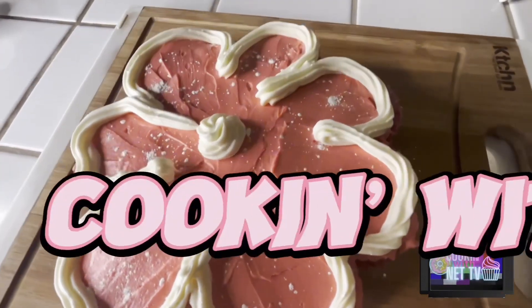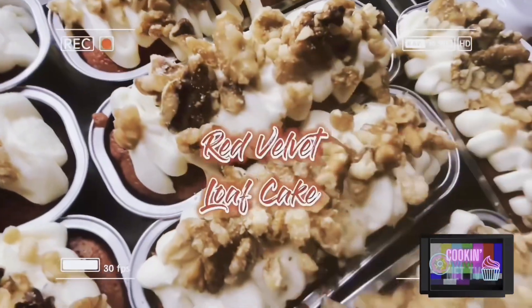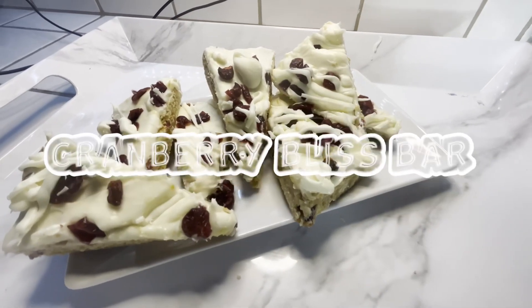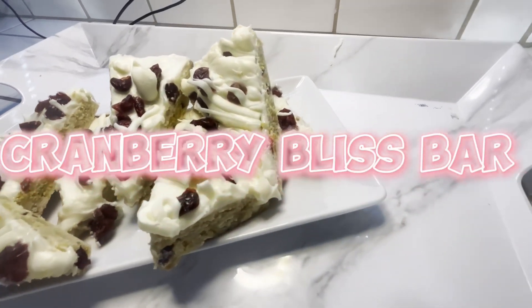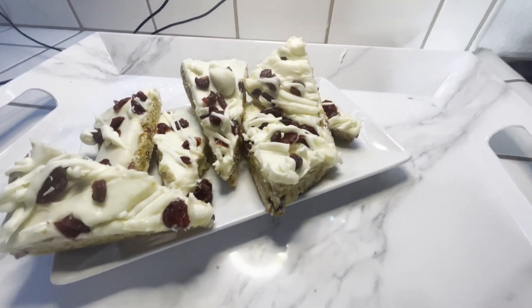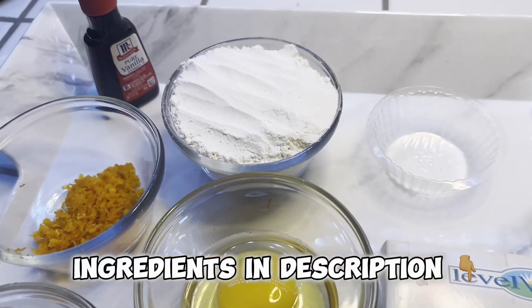Hey fam, and welcome back to another video where you will learn how to make quick and easy desserts that I know you will love. In today's video I'll be showing you guys how to make these cranberry bliss bars — the same ones from Starbucks. If you like this video please give me a like, comment, and also subscribe. Without further ado, let's get into it.